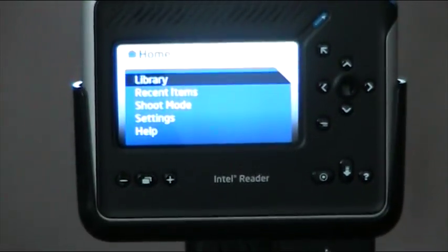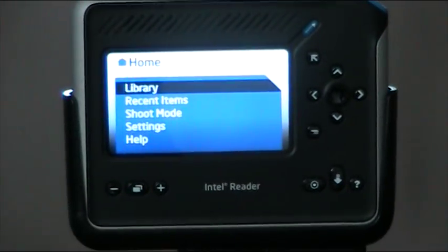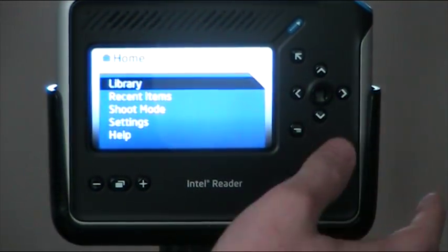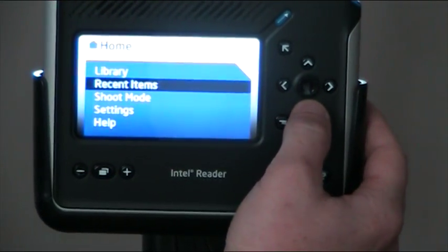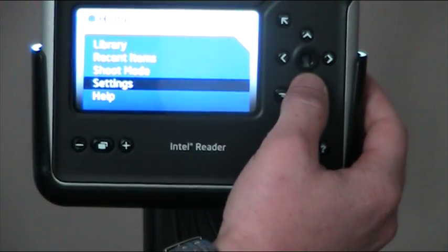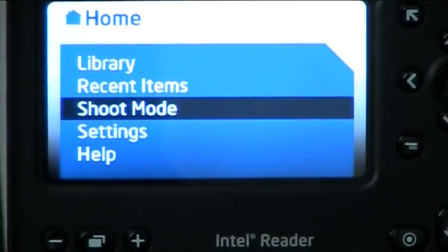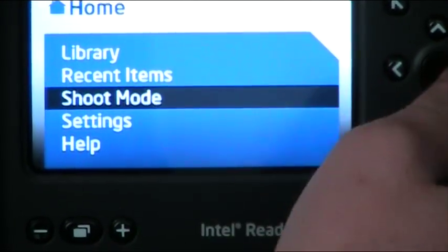So we have the Intel Reader — it's now on and ready to go. The home menu has speech output, recent items, shoot mode, settings, and help. For speed, what we're going to do is just go right into shoot mode. We're not going to go into the settings. Obviously, you can turn the sound off if you want.